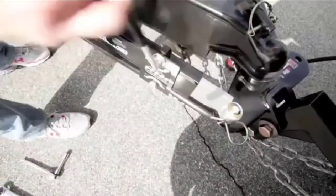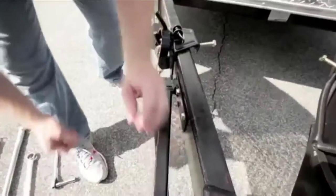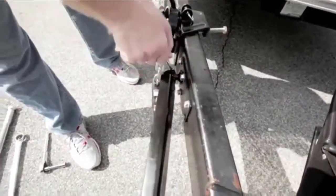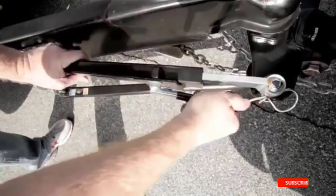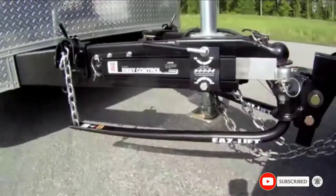The main challenge with installing or using this weight distribution hitch comes with certain trailer and vehicle combinations. The hitch can raise the rear of some vehicles like certain light-duty trucks. There is also some trial and error when it comes to finding the right chain tension for the hangers. You may also need to drill the trailer frame to mount the ball for the sway bar.